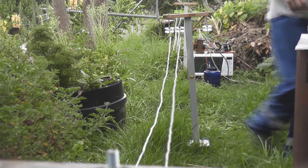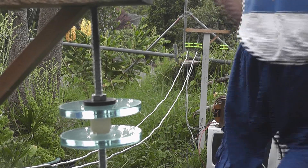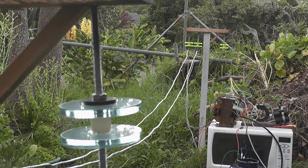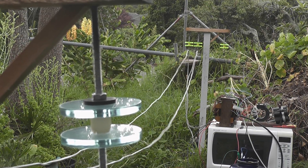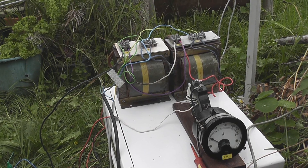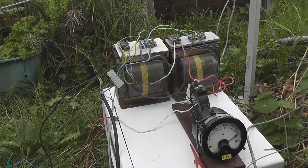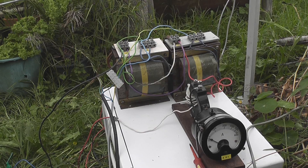Looks pretty cool, eh? I'm going to put the screws here. Curls is well over 100 amperes, I think. Look at the wires by the transformer — they're jumping.